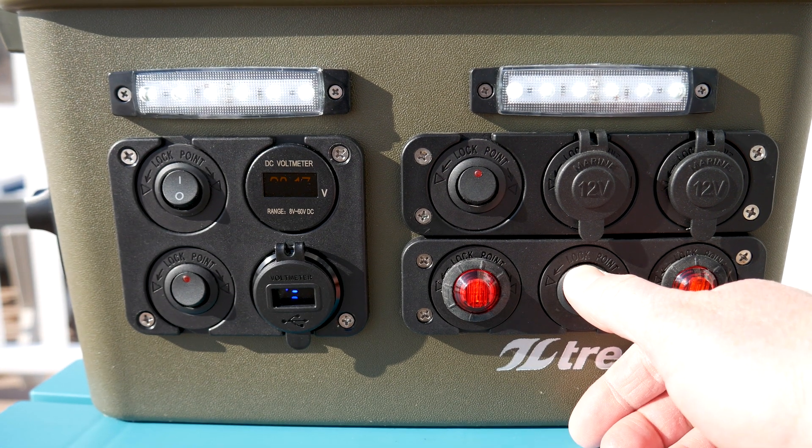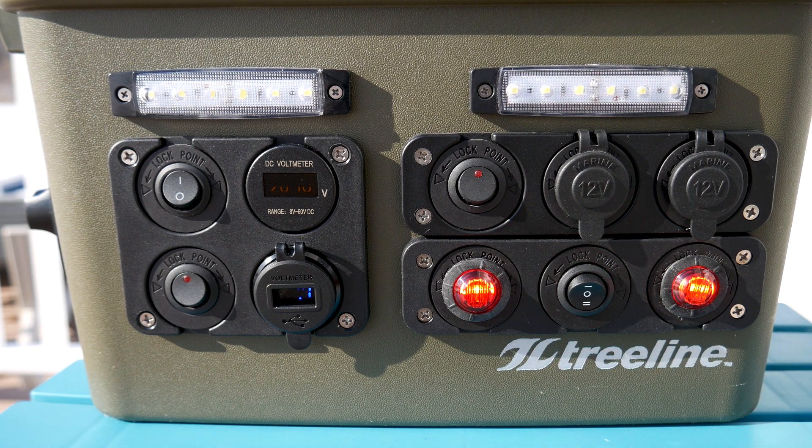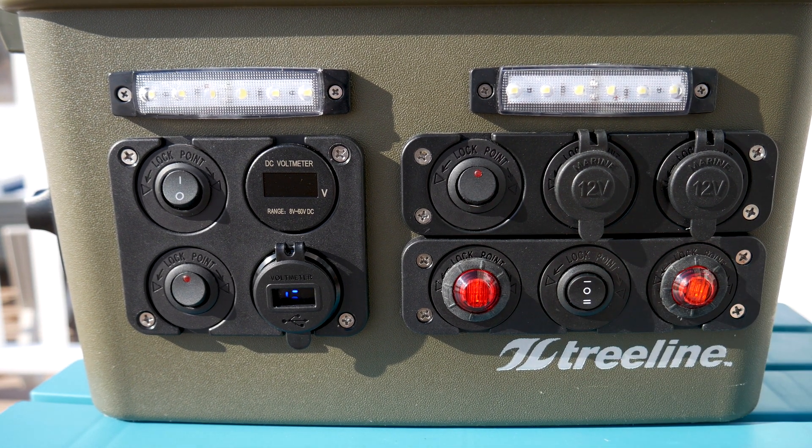I always thought lights on a power box were somewhat of a gimmick until I added them on my new 18650 build. I don't know how I ever got by not having them. These lights work really well.